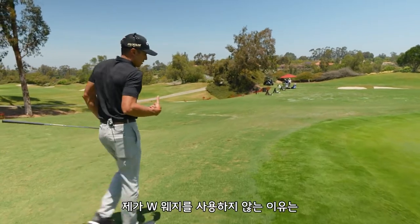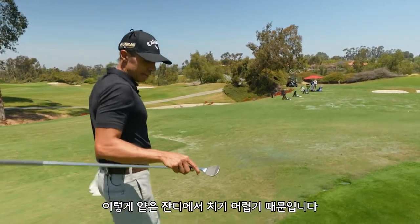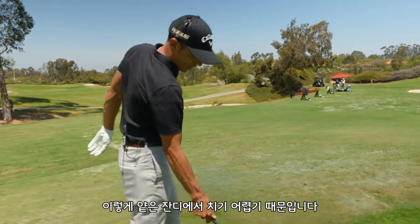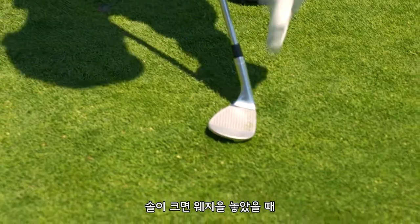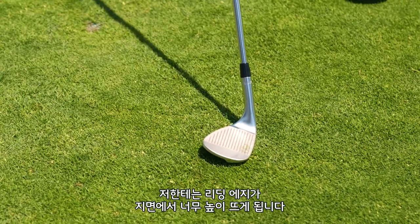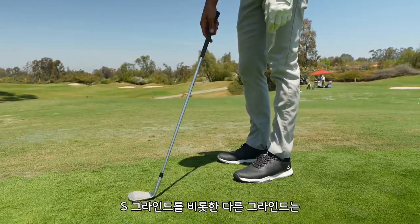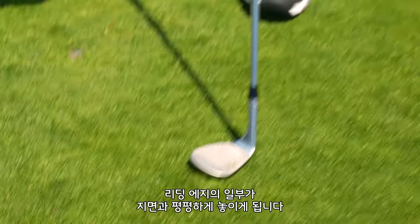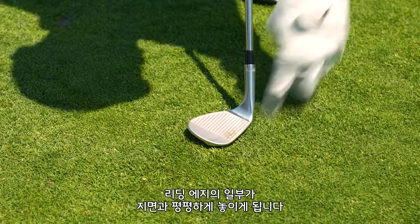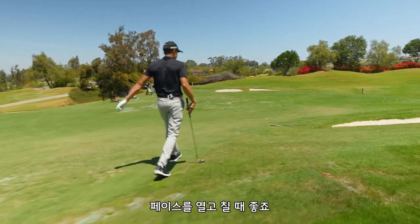So the W grind — the reason I wouldn't play a wedge like this is just because when I lay it open on a tight lie like this, when you have a sole that big and you lay it down, the leading edge gets a little bit too high off the ground for me. With the S grind or some of the other grinds, they'll have a little bit of relief here and here, so that when you do lay it down, part of the leading edge will sit flat on the ground — that's what you want for open-faced shots.